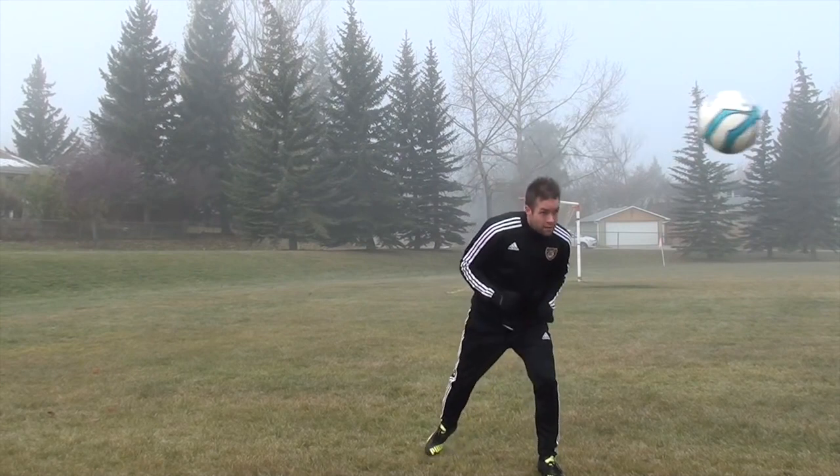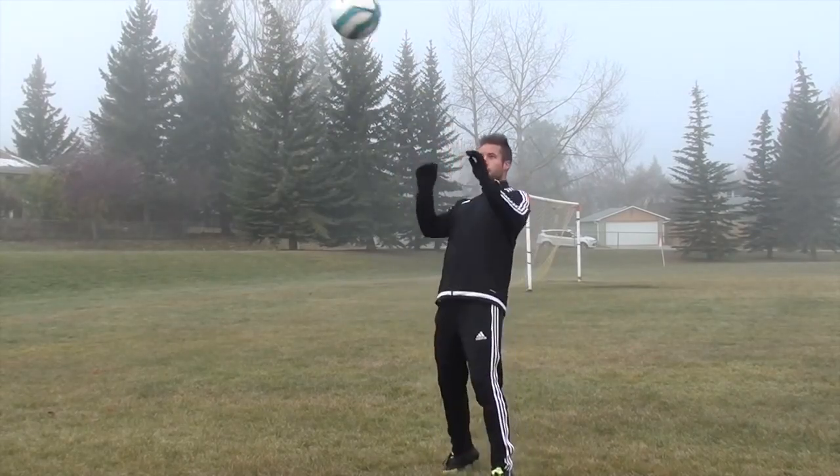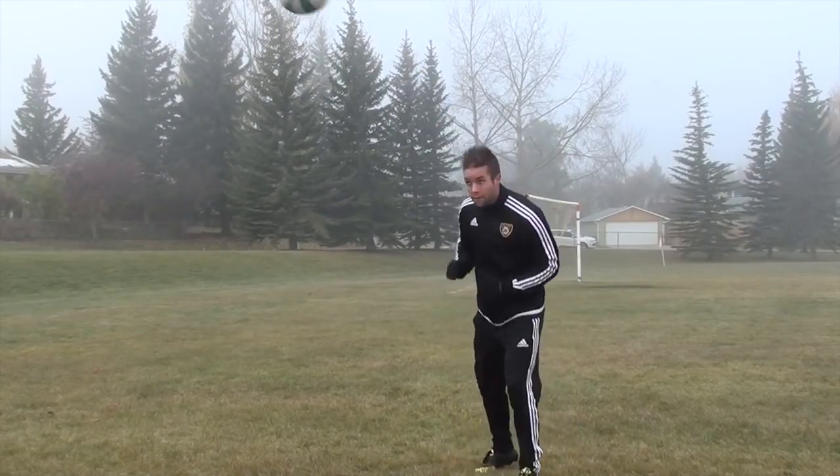To produce accuracy, you need to guide the ball with your follow-through. Push the ball towards your target with your head and upper body. This is another reason it's so important to keep your eyes open when performing headers.